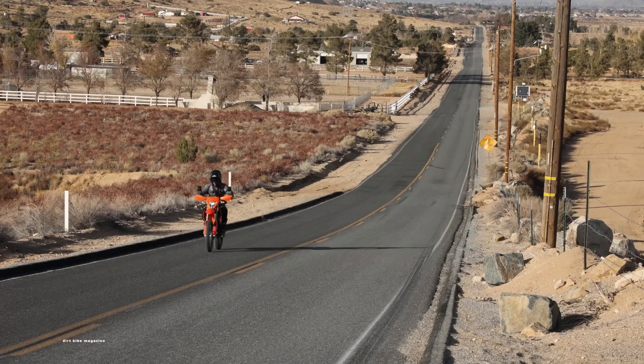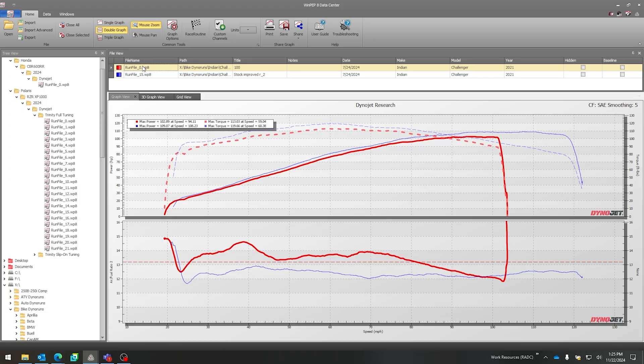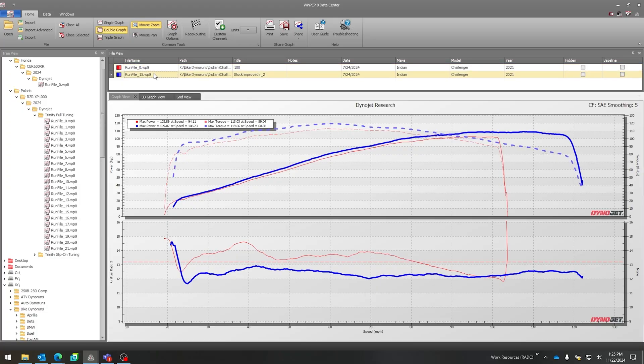You could even have a fuel economy tune — guys with 500s out on the roads could have one tune set up like, 'I've got 40 miles to the next gas station on my BDR ride and I'm running low.' You hit that other mode and it's detuned a little to use less fuel to get there. The Power Vision 3 puts the power in your hands — you can jump into our PowerCore software and twist your own knobs.